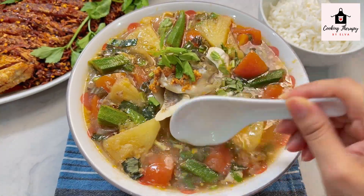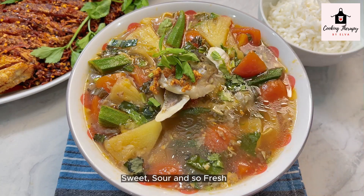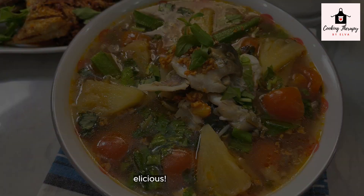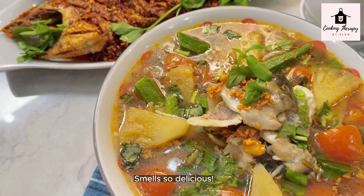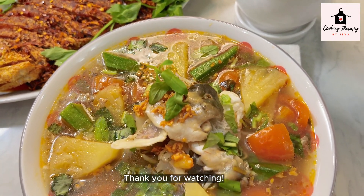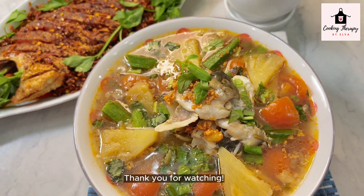You will not wear a necklace. If you want to make a recipe, please like and follow us. We will see you in the next video. Thank you very much. If you like our content, please like and follow us. See you in the next video.